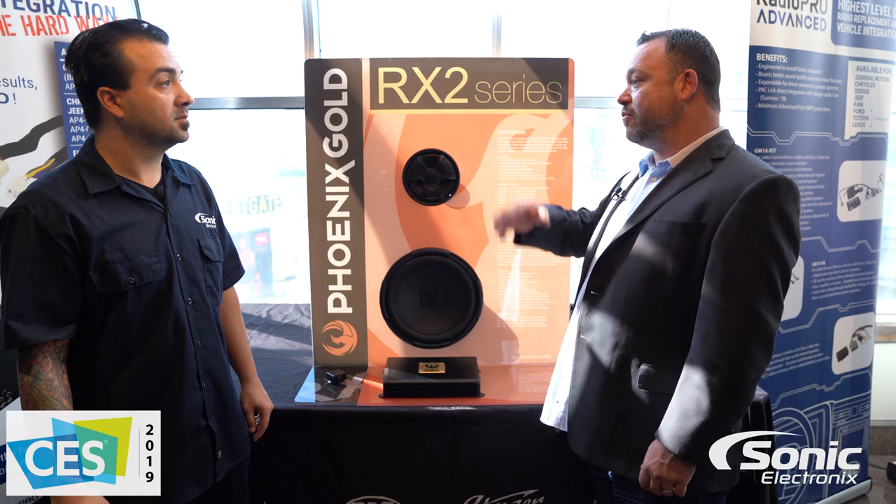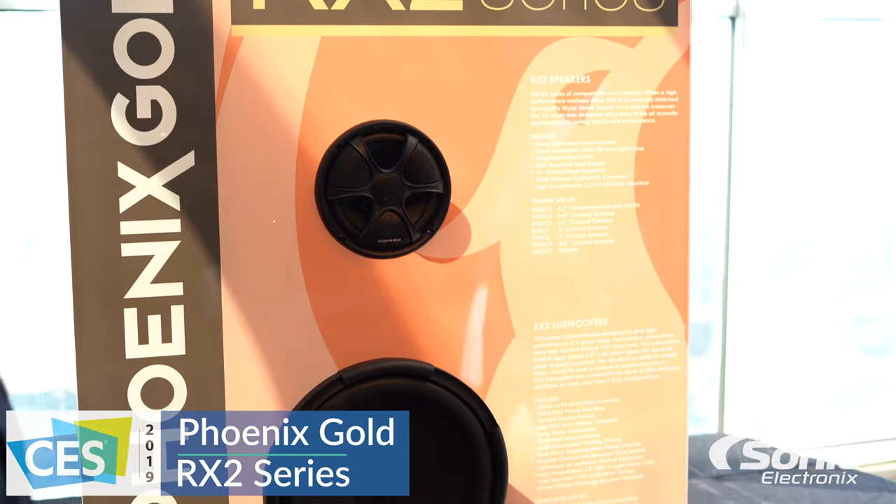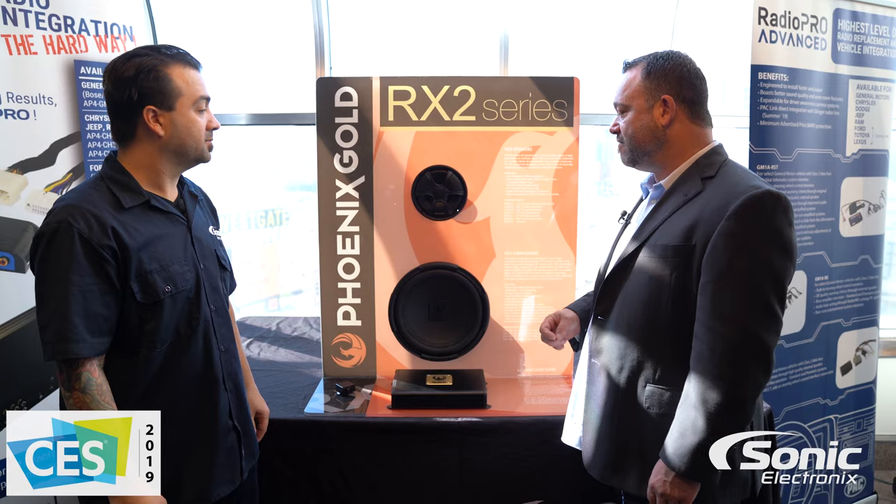They don't take a lot of power to run them. So if you're doing just an OEM upgrade and haven't added an amplifier yet, this would be a great drop-in. Or if you add a small amplifier later, it'd be perfect as well. Real efficient, so we don't have to have tons of power.